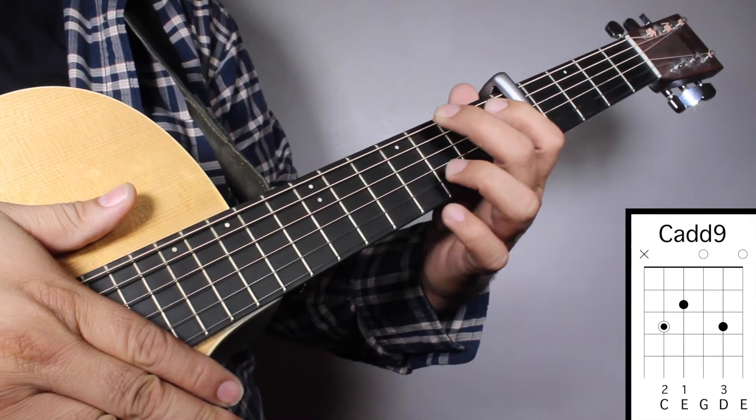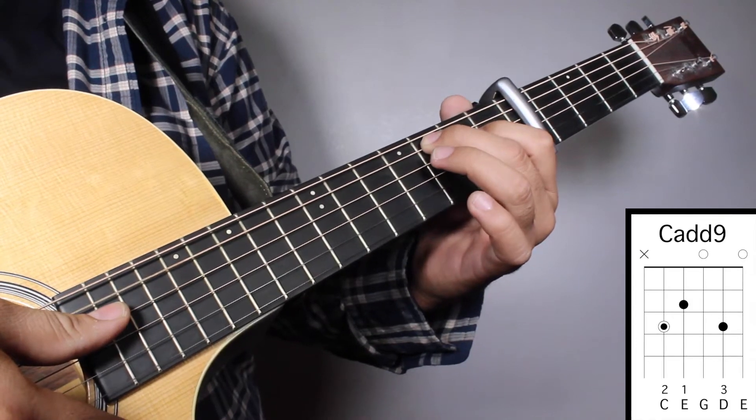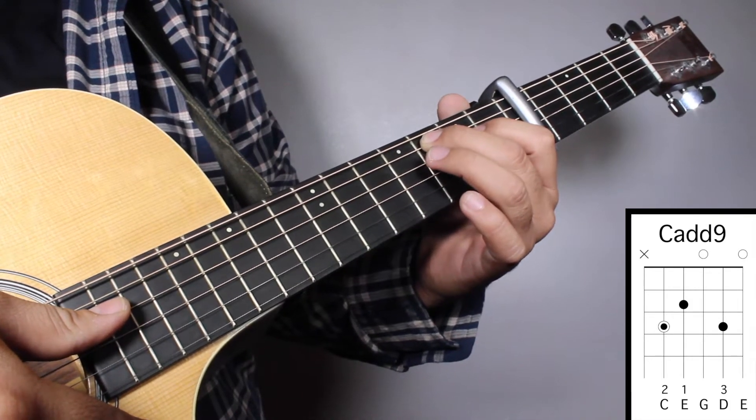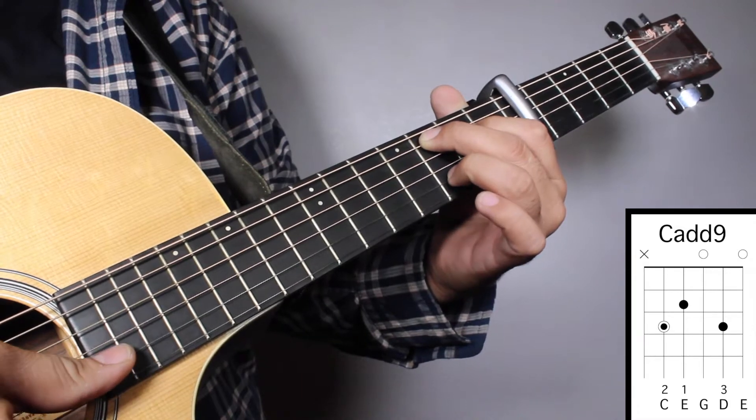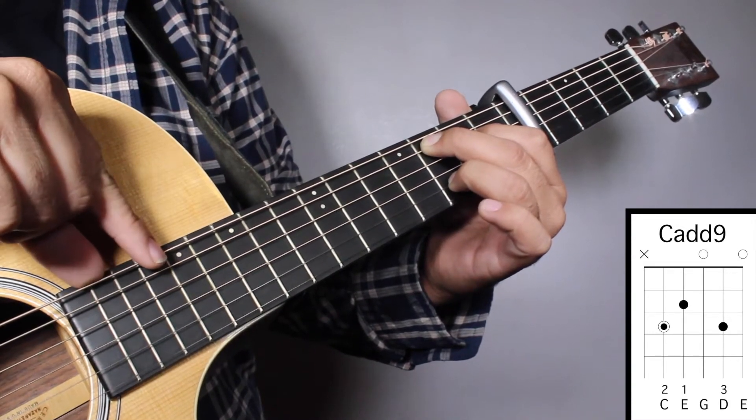Chord No. 2, Ca9: finger No. 2 on your 3rd fret 5th string, finger No. 1 on your 2nd fret 4th string, and finger No. 3 on your 3rd fret 2nd string. We're going to strum from string No. 5.